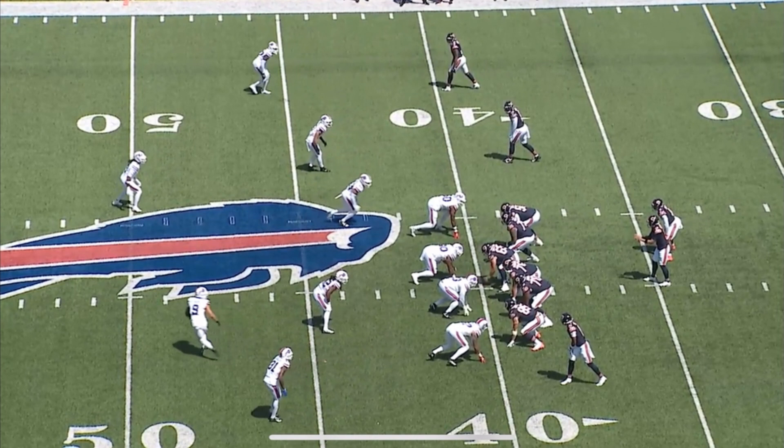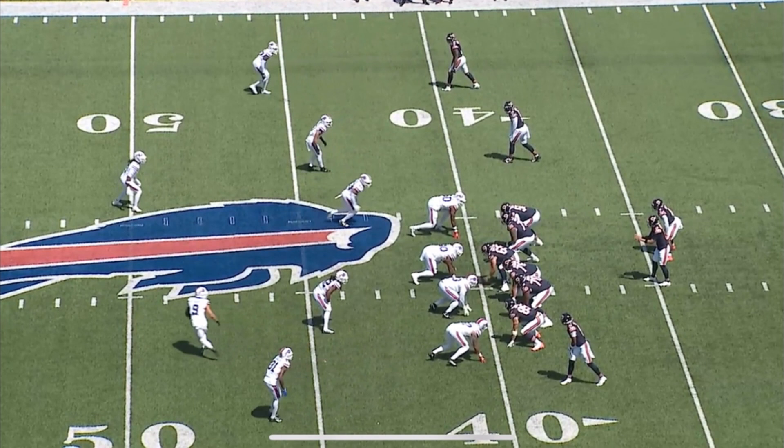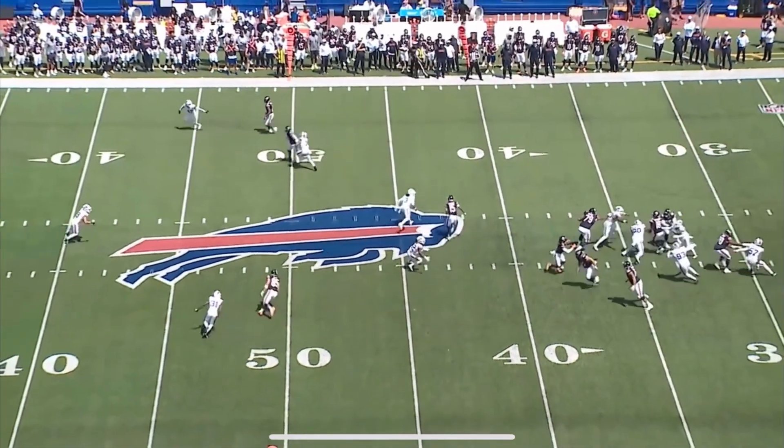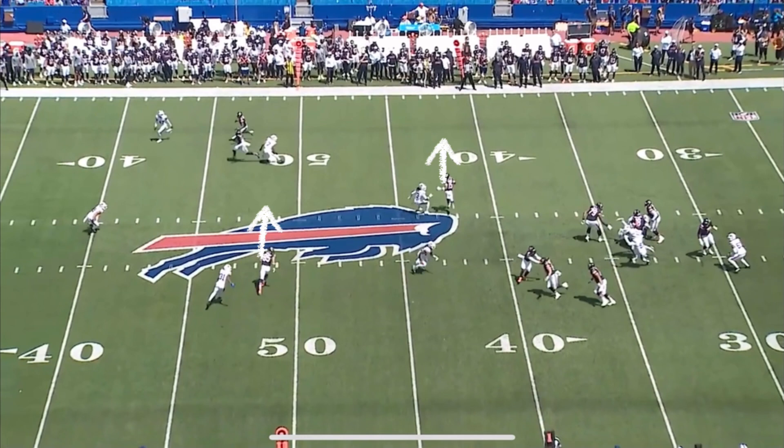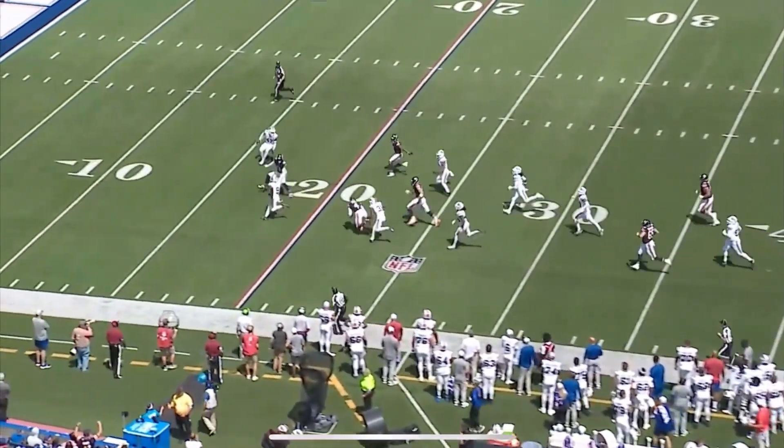This is a nice, well-designed running back shovel screen to the left. You're going to get the tight end and the split end running crosser routes across the field to pull defenders, whether they're in man coverage or to influence zone, just to release the linemen. The tight end and wide receiver working across is putting the defensive players in a bad position. The left tackle and left guard are out getting into run-blocking fits for this screen. Really good job by Caleb Williams — not getting discombobulated with any pressure, steps up, just flicks the ball to his running back. A really well-designed play that goes for a huge explosive gain.